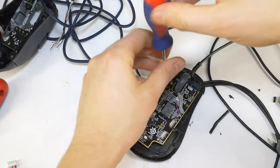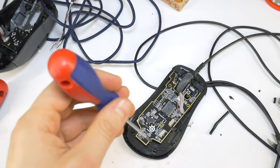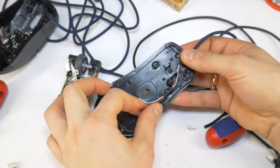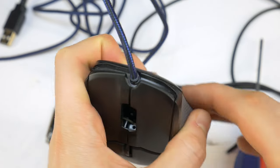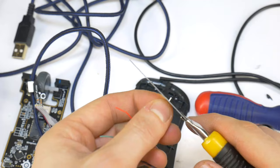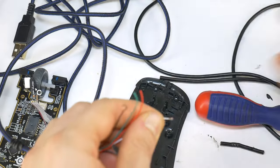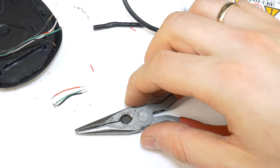Then you have to unscrew the main board to replace the USB cable — maybe your mouse doesn't have a cable under the main board. Remove the old damaged cable and put the new cable in its place as it should be. Close the mouse housing and see if there is anything in the way to put the mouse back together — ideally like new. Then remove the outer jacket of the new USB cable with a sharp paper knife, and do the same for the original short wires.